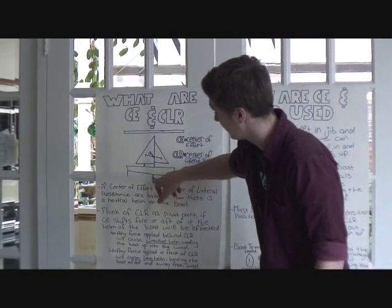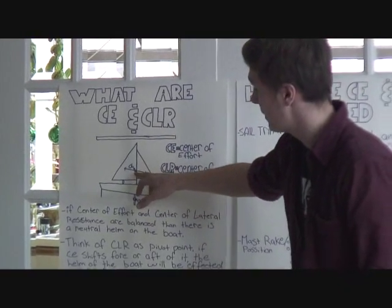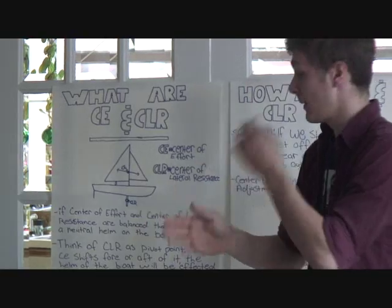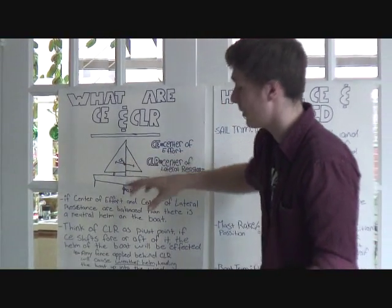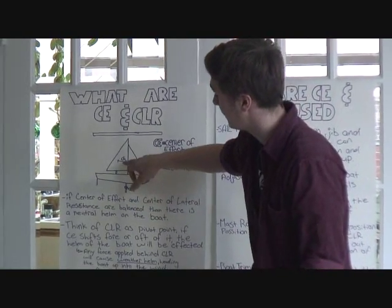So the center of lateral resistance takes the effort being put onto the sails — which is our center of effort — and turns it into forward momentum. The midpoint of both of our sails, the point where the most effort is being exerted on the sails from the wind, is called the center of effort.